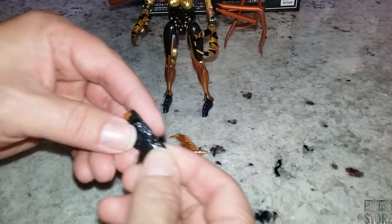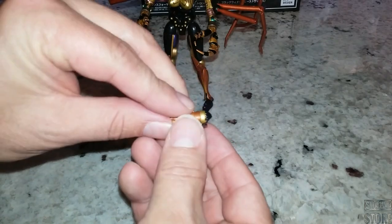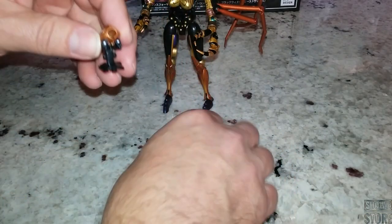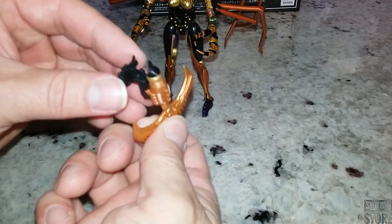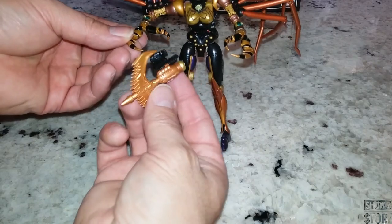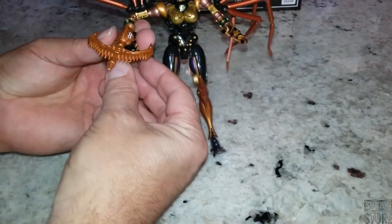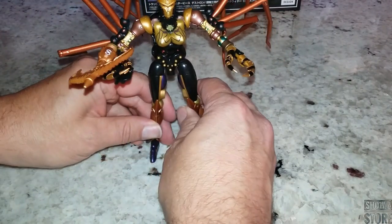Let's get her weapon set up. We transform the weapon like this, then fold some side pieces down. Then we plug the weapon in and we have her launcher, so to speak. We open up her hand and plug it in — it's set up so you can plug it into either hand, which is really good. Close it up and we have her signature weapon, which does look good.